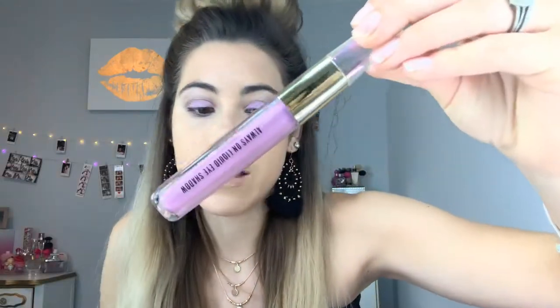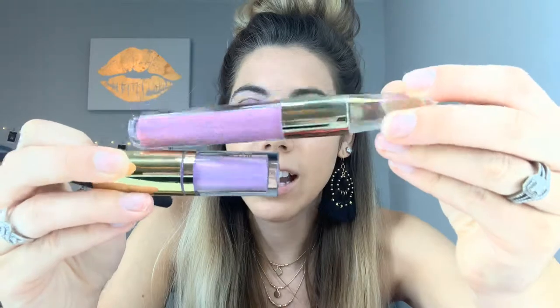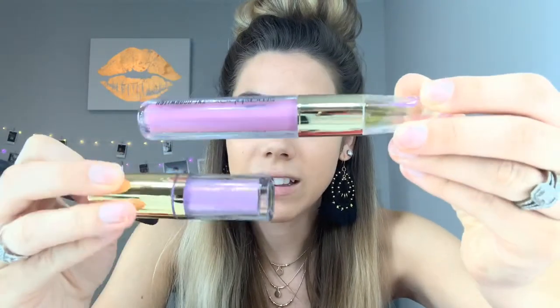I'll probably use these on clients if they work out, because I'm all about what works. Right now I use the Stila liquid eyeshadows on all of my clients. But on myself, I try different brands. This is the one that I've used in the past. As you can see, the Milani one is a little bit more sparkly and they're kind of different — this is more of a pink and this is more of a lavender. So I was curious to try it.